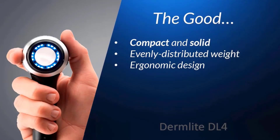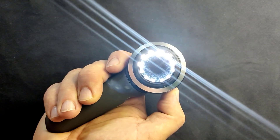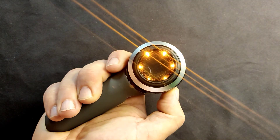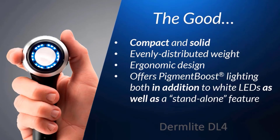It's also slightly more versatile with regard to the pigment boost feature. Whereas the DL3 does offer pigment boost, its pigment boost lighting is only available in addition to the white LED lighting. However, the DL4 offers pigment boost lighting both in addition to the white LEDs, as well as having a stand-alone option to use only the orange pigment boost lighting. Are there many scenarios in which viewing a lesion with only the orange pigment boost lighting will make a difference? Maybe, maybe not, but at least the option is there.